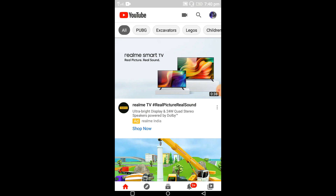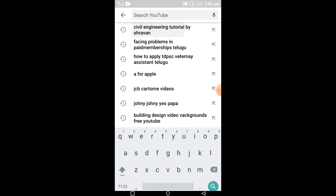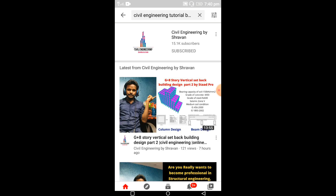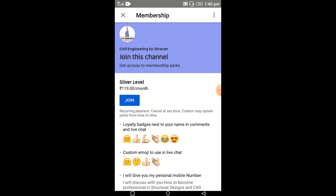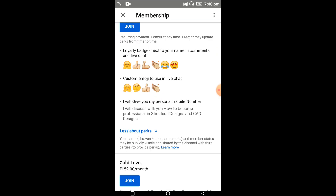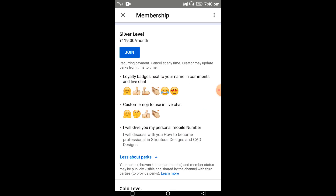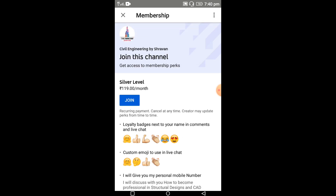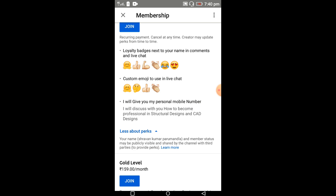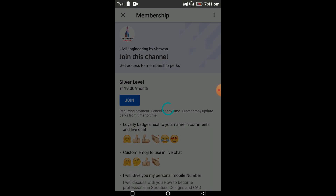Open your YouTube account. Check the mail ID to confirm whether you are subscribed to the channel with this mail ID. Type 'Civil Engineering by Shravan' — it will open our channel. Click on the channel, then select the join button. Select the membership level — silver, gold, or diamond. I recommend taking the gold level, as I provide a STAAD Pro tutorial series course for gold level members.